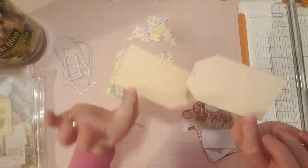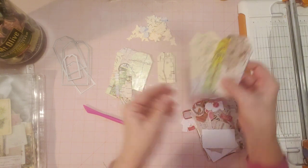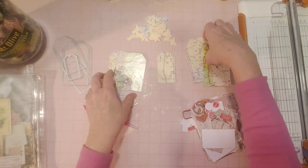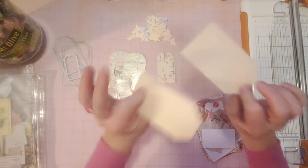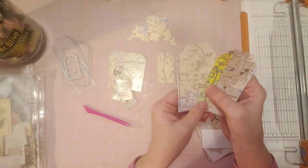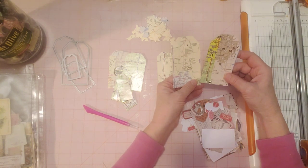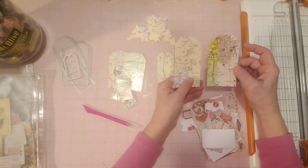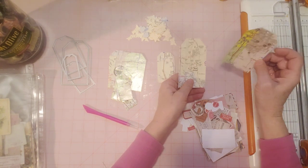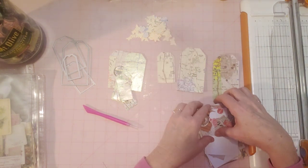I layered the maps on some file folder and then cut them out with my dies with my Big Shot. I just took scraps from my scrap file folder pieces from my scrap box and used what I could. That's why I don't have any certain number of tags in certain sizes — I used whatever sizes of scraps I had that would fit onto my dies, or whatever dies would fit onto my scraps.